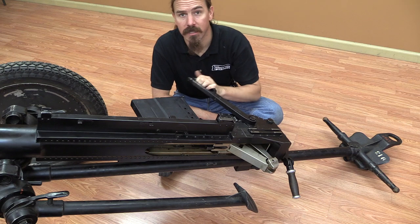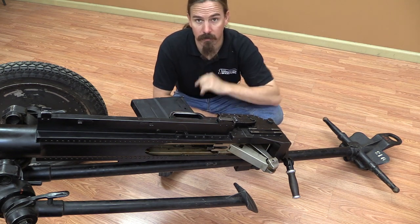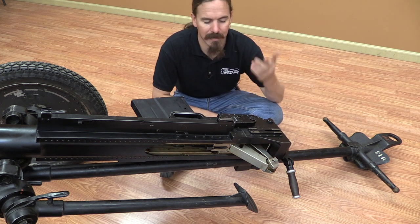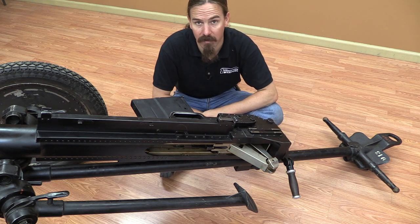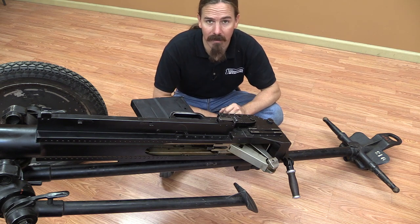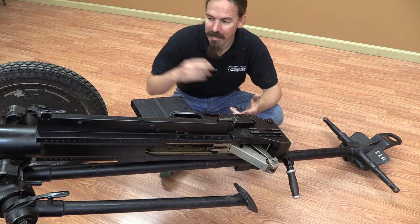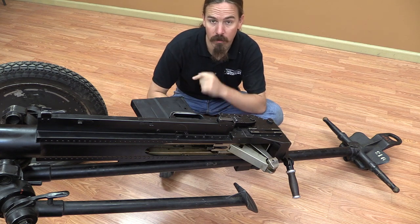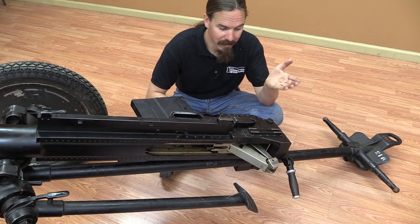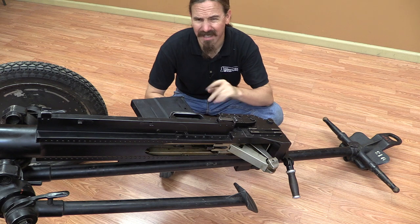We have a charging handle that slides off the side here and pivots around. That gives you a bunch of leverage, which you're going to need to cycle this thing manually. That's a big problem when you get to a gun this big. Guns like the Solothurn 20mm have things like crank handles and chains to help you get some mechanical advantage to pull the bolt back. Well, this is a short recoil operated toggle-locked gun, which means in addition to pulling the toggle open, you also have to pull the barrel back against its recoil spring. That's hefty.